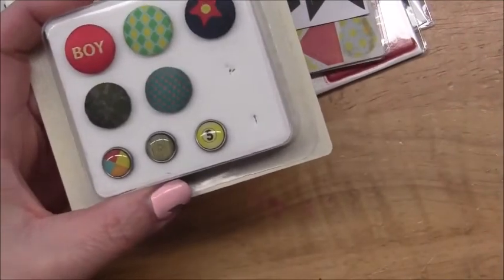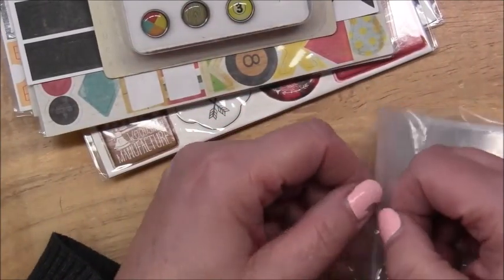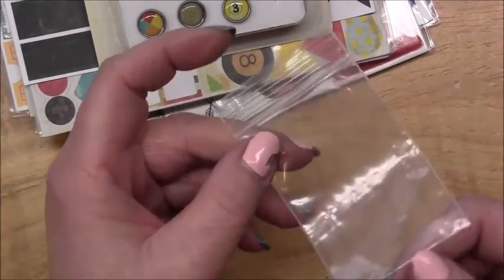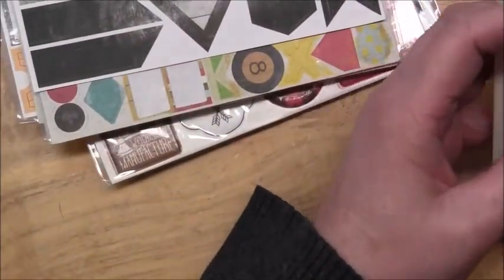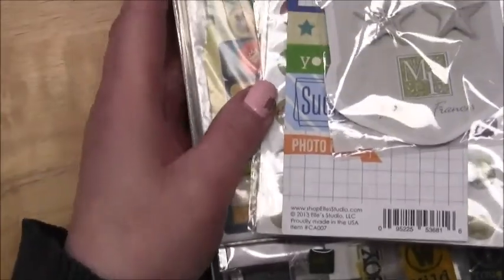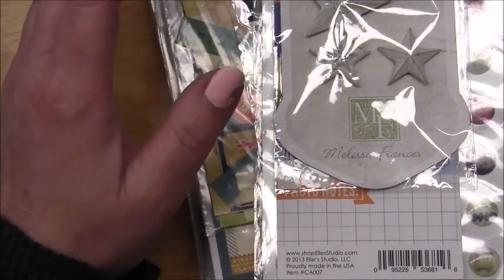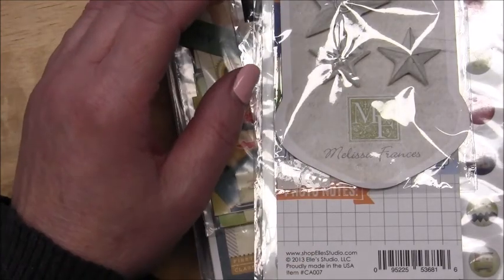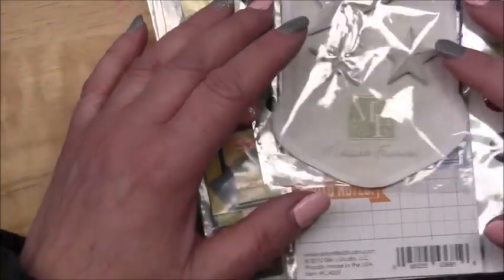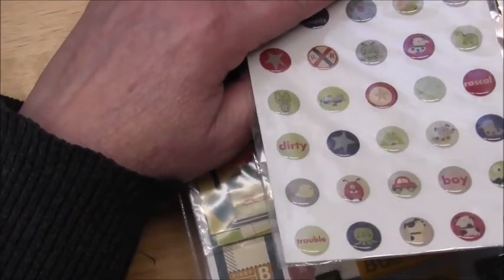I'm going to put these in a little baggie - those little baggies you can get from either your dollar store or the jewelry section at Michael's or other craft stores. They're just small little bags, maybe two by three. I'm going to put those in there because this is quite a bulky package. I put the miscellaneous items - that didn't really have anything else with it - together. I decided the boyish chipboard that was in my drawer I'm actually going to leave with the chipboard drawer, and I'll just put a note in the boy drawer that there is coordinating boy-themed chipboard in my chipboard drawer.